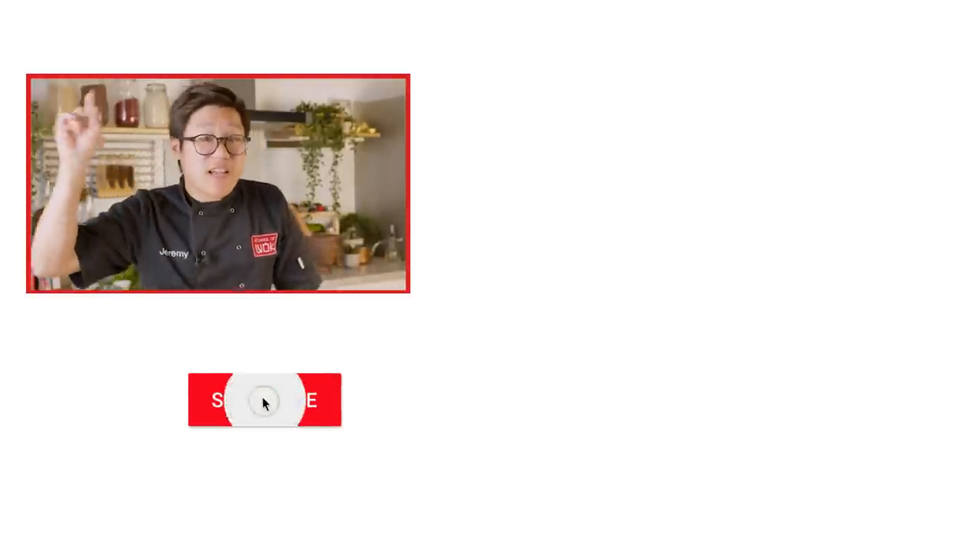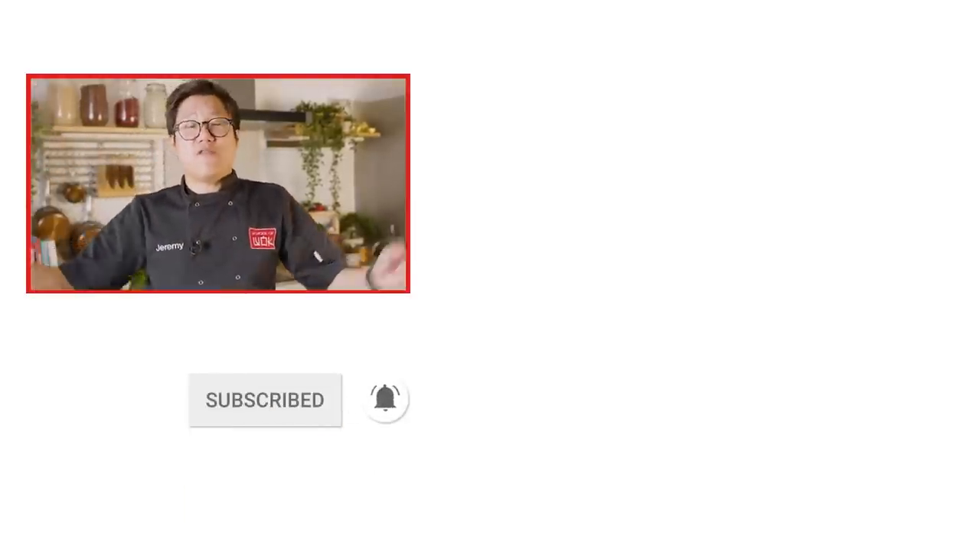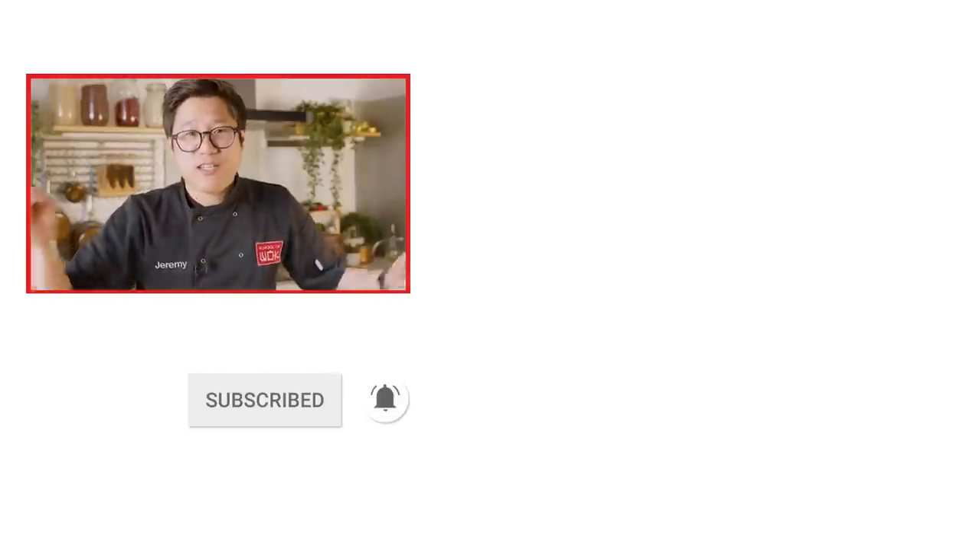If you like this recipe, don't forget to like, comment, and subscribe. Hit that notification bell, tell all your friends, cook the food and show us what you've made.